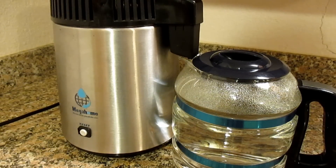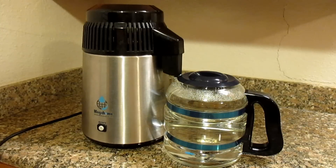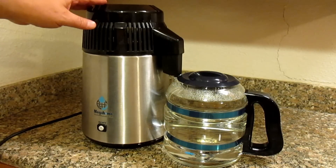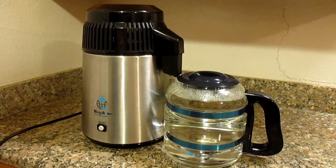The total time to distill one gallon using this machine is approximately five and a half hours. The machine has automatically turned off now, which means that we're done. I'm just going to allow about 20 minutes to cool down before I open up the lid and show you what's inside.